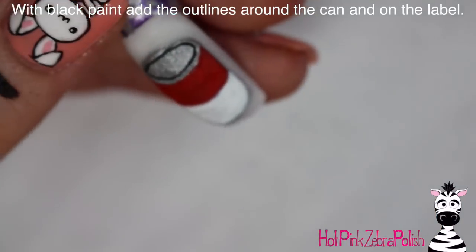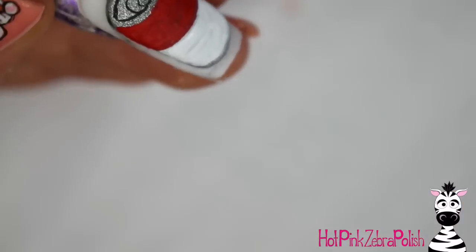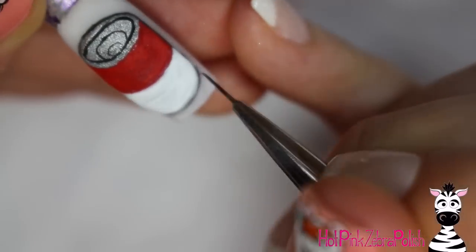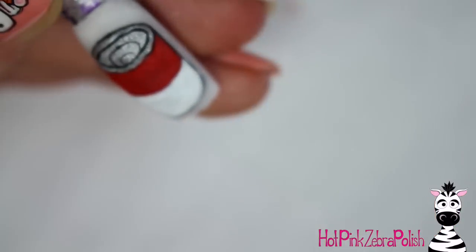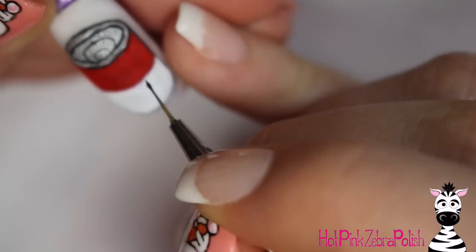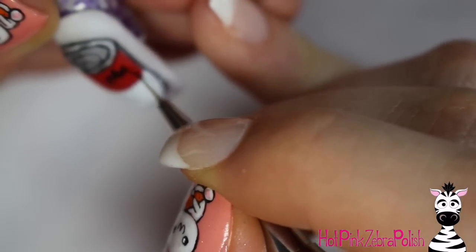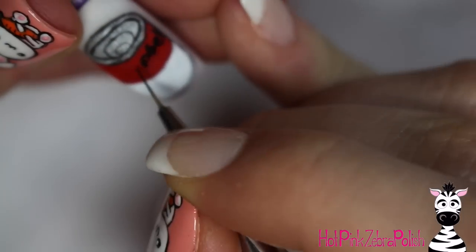Then with black paint, you're going to want to be adding the details. I start out by adding a little line for the top of the can, and then there are little different grooves on the top, so a couple more little lines to define those. I didn't go too crazy with details, but take and just do some outlines around the rest of the can. You don't want to overdo it, but definitely make it easy to see the can on the nail, especially where the silver and white could blend into the background.